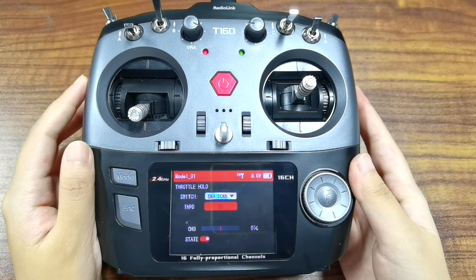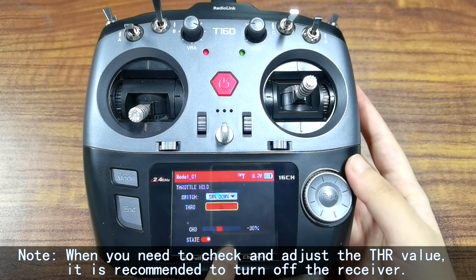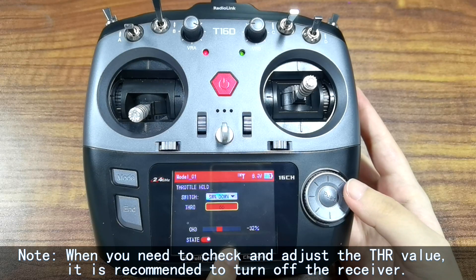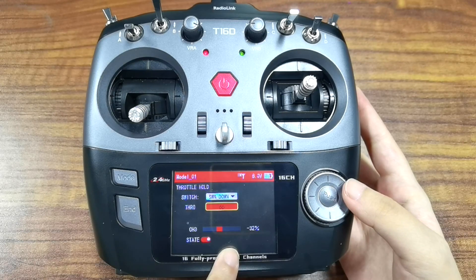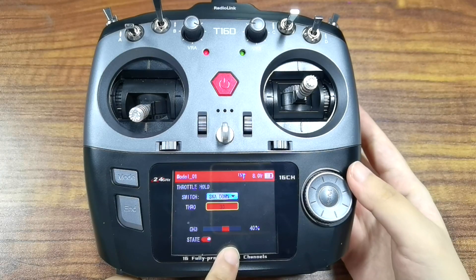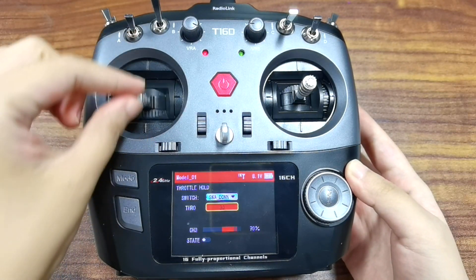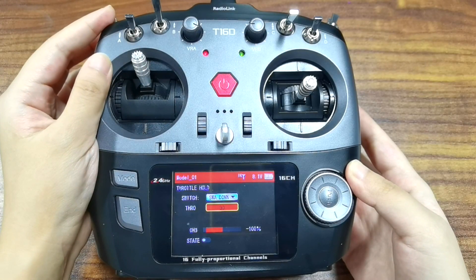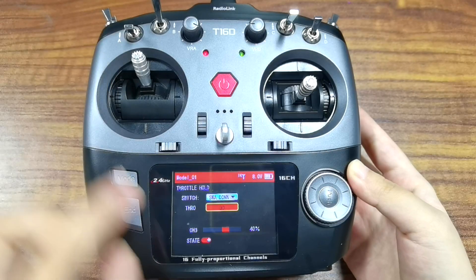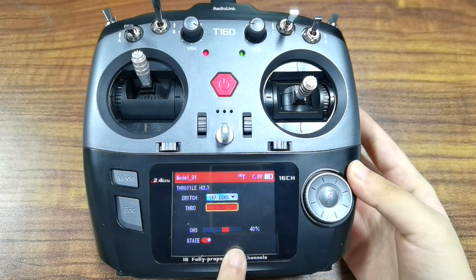You can also set cruise control with it. Adjust the value here, and when adjusting, you can view the throttle value here and set the throttle value you want. For example, I want the model to maintain a constant speed of 40%, so I need to set the value to 30. Switch A up to turn off sort hold — we can see the throttle works normally. Then push switch A down to turn on sort hold. We can see the throttle value jump to 40% directly. Move the joystick — it will still maintain 40% throttle output, which means cruise control takes effect. That's all about how to use the sort hold function of the T16D transmitter. See you later.